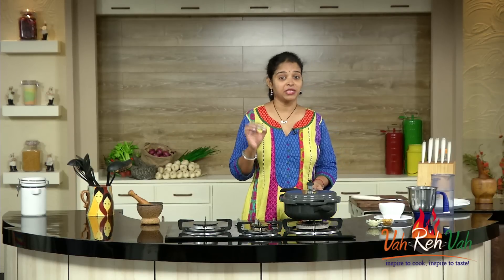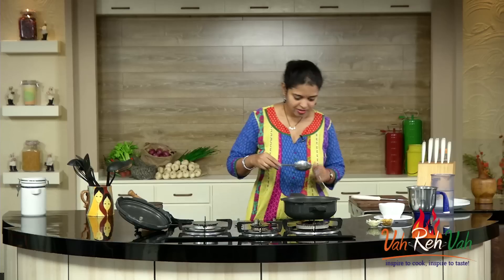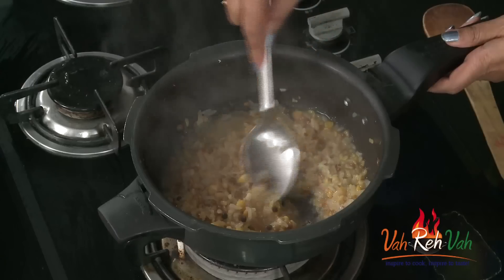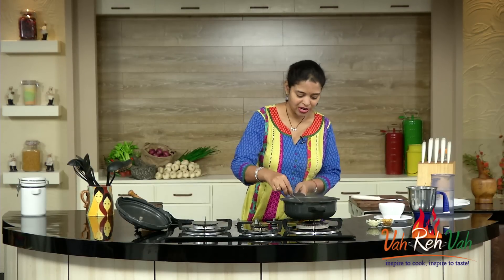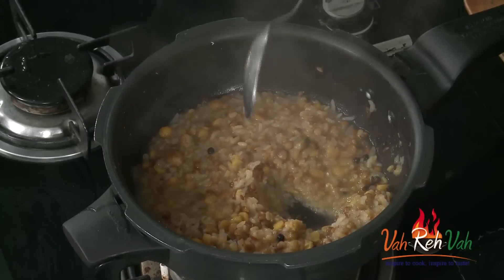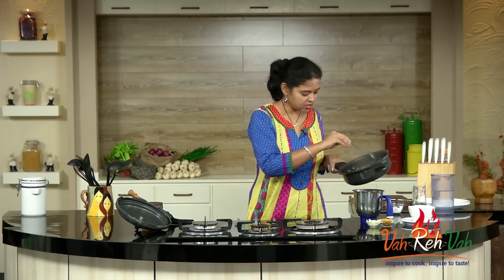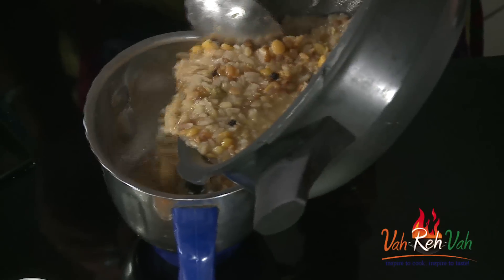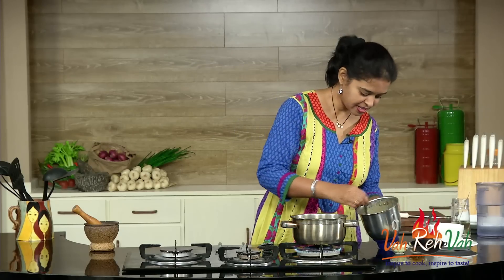After about 8 whistles I switched off the flame, and the cooker has cooled down. See, this has cooked so perfectly and is nicely mashed. But since soups should have no visible ingredients, we need to blend it. You can cool it down and blend it in a mixer, or use a hand blender. I am going to transfer it into a jar and make it into a nice fine paste.